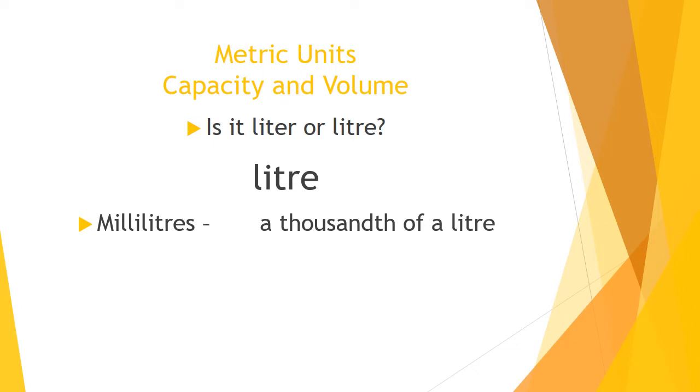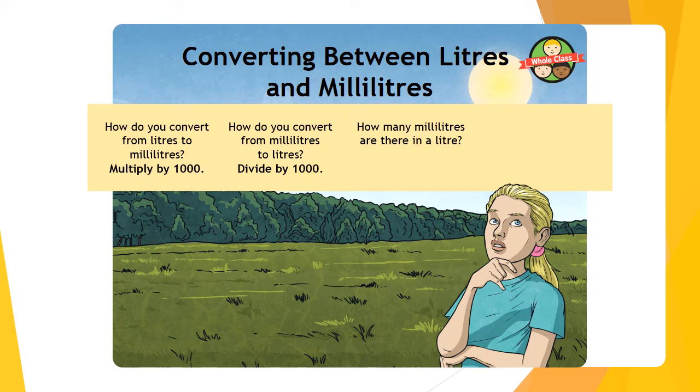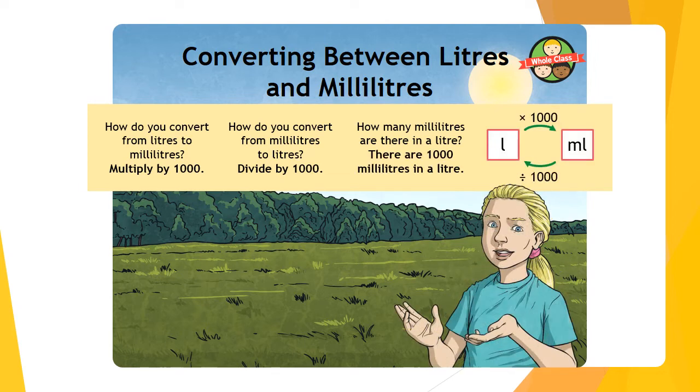A millilitre is a thousandth of a litre — remember from last week that 'milli' means a thousandth of something. Today we're going to be converting between litres and millilitres. The magic number is one thousand: multiply by 1,000 to get from litres to millilitres. If you want to get from millilitres to litres, you'll need to divide by 1,000. There are one thousand millilitres in a litre, and there's a method shown on screen to help us.